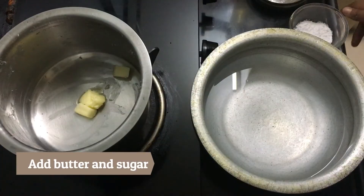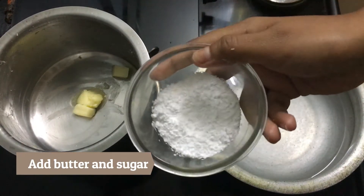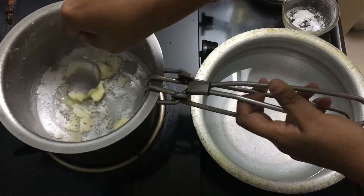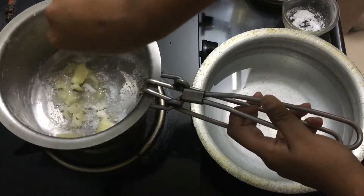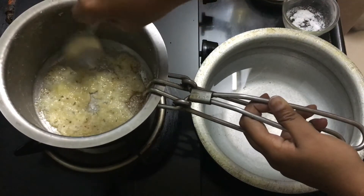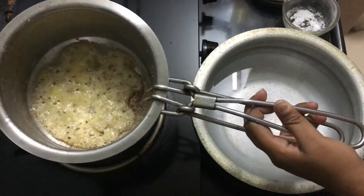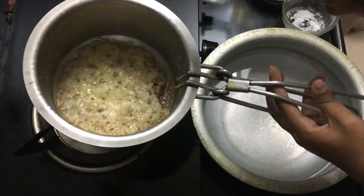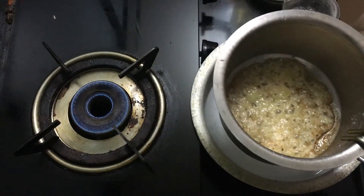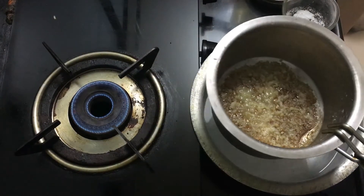I add a small chunk of butter and as it starts melting, I add about two tablespoons of powdered sugar. The gas is on a slow flame so the butter doesn't burn. I need to make this dark brown. Also, very important — before you start this process, have a bowl of cold water ready. Once it turns light brown, lift the vessel off the gas and place it in the cold water so the sugar hardens. Leave it in the cold water for some time.